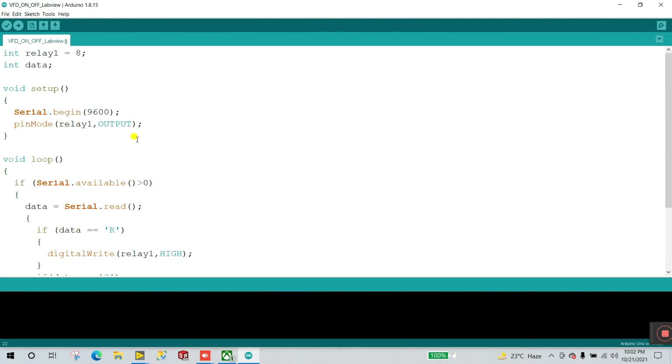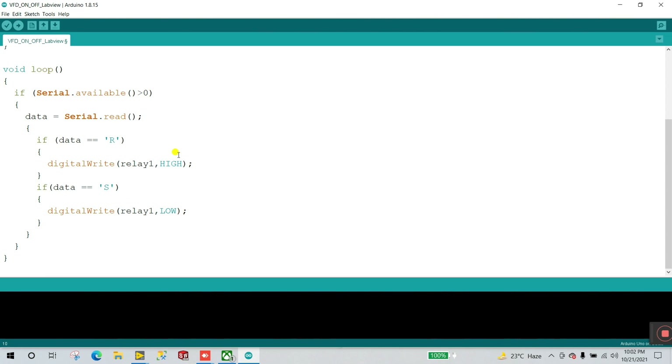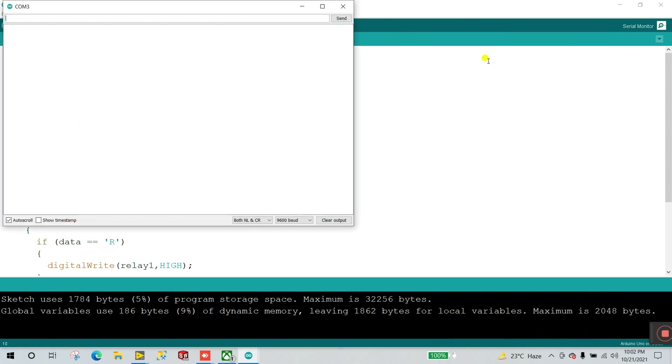At startup, declare digitalWrite relay1 HIGH so the relay is automatically off at start. Now upload the code — connect your Arduino, which I already have connected. Upload done.